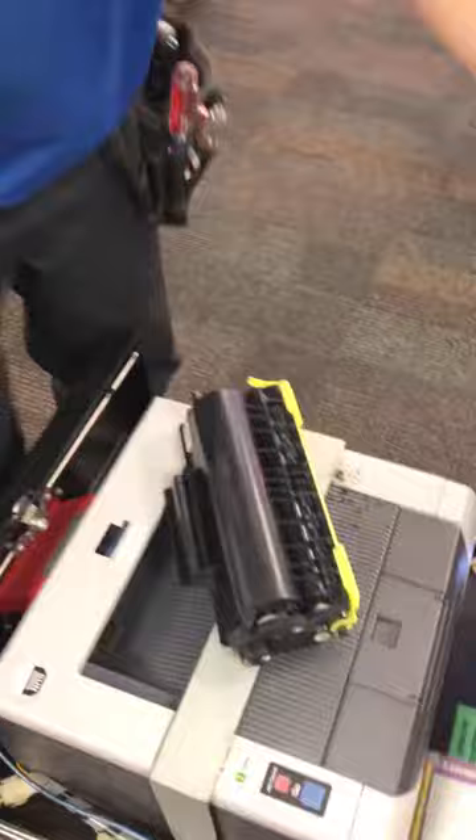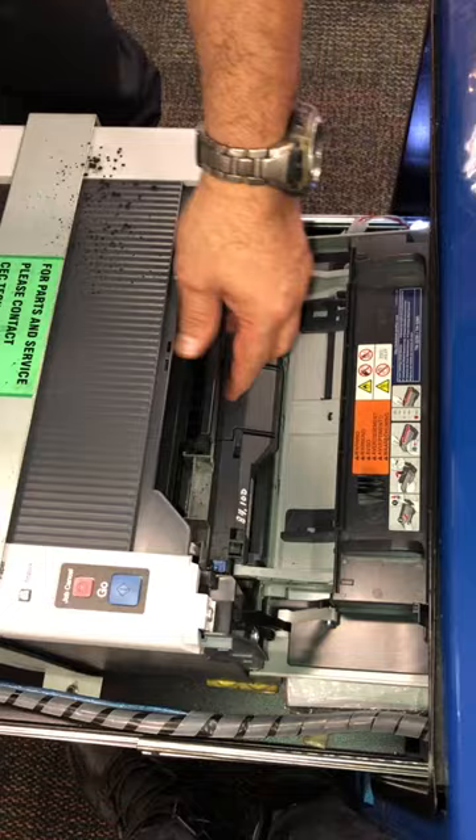The first thing is to turn off the printer. After that, open the back cover and take out the toner and the drum. For the new toner, only take out the yellow part.